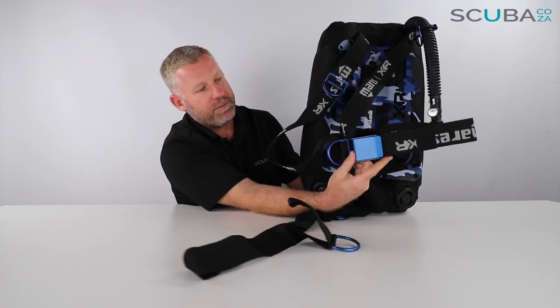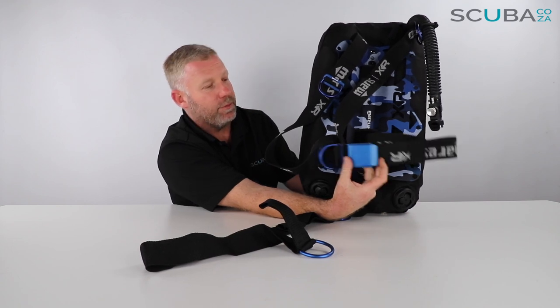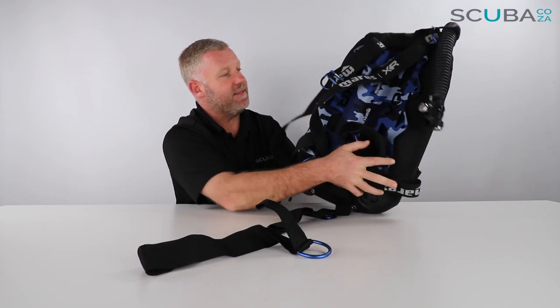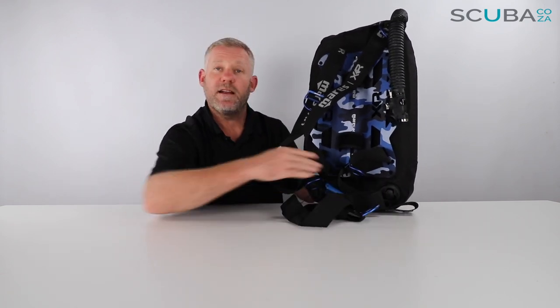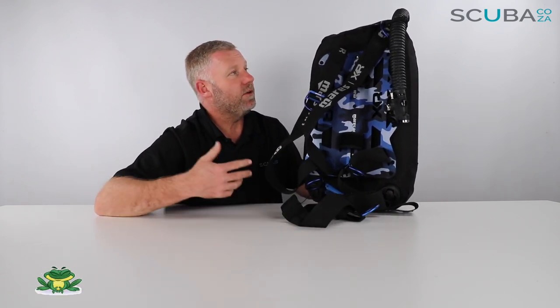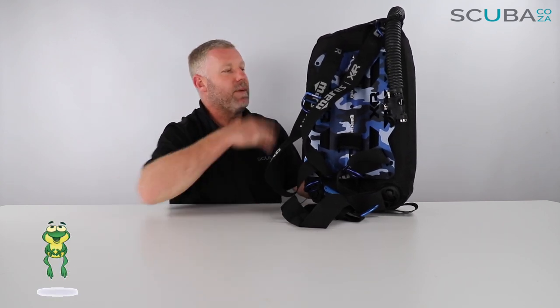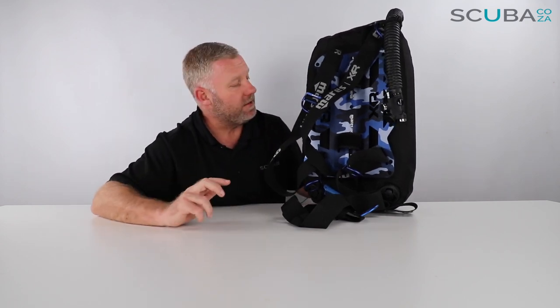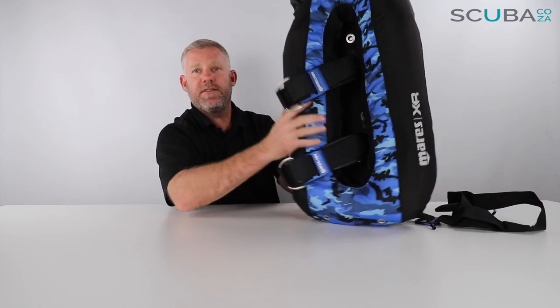You have your waist strap buckle which is made of milled aluminum — very similar to a weight belt buckle — which is indicative of the technical diving this BCD has been set up for. Mares with this BCD and a lot of their XR range have started to adopt the DIR — 'Do It Right' — diving approach, cutting everything away and then adding things on slowly as you need them.